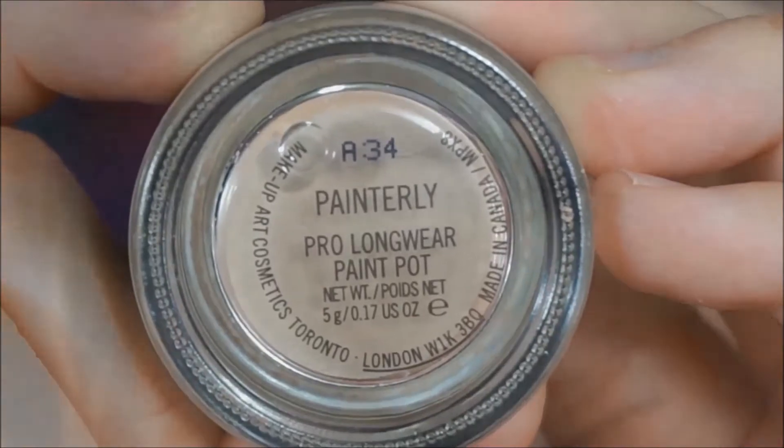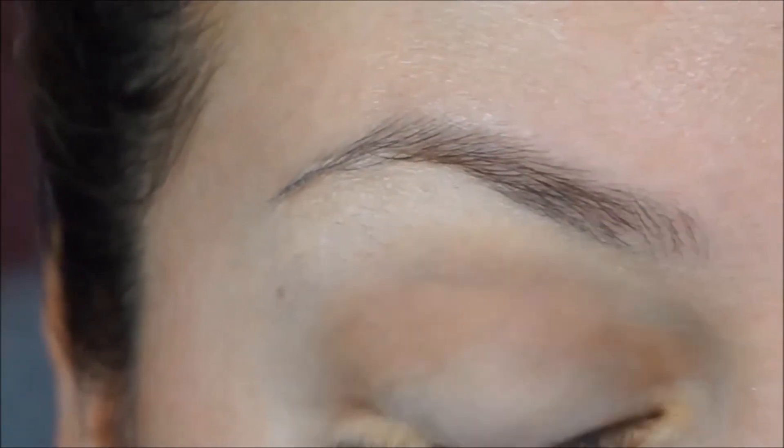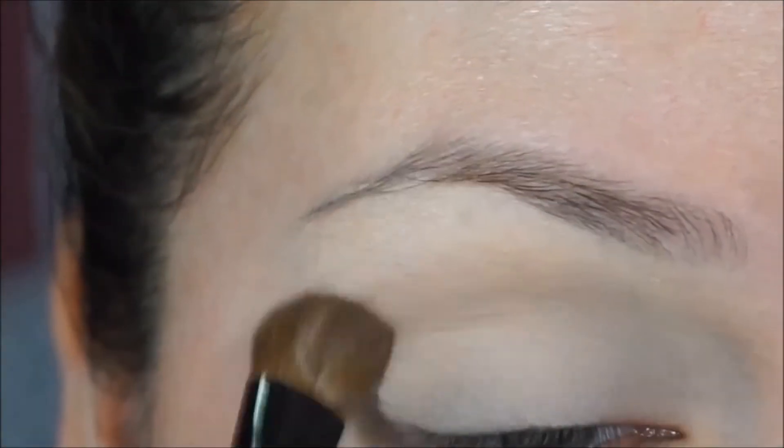First I'm going to apply Mac Paint Pot in Painterly as my base — I'm going to apply this all over the eyes. I'm going to go ahead and set that with the coconut cream eyeshadow from the Toothpaste and My Sweets palette.